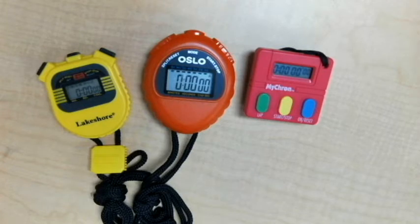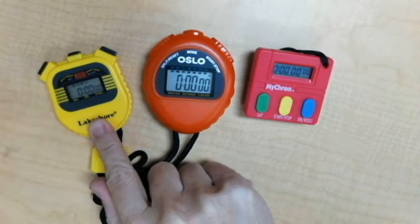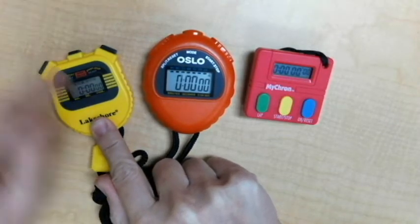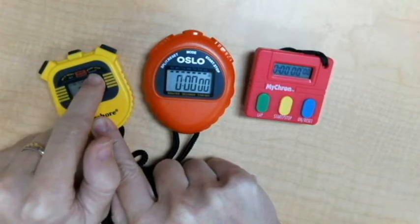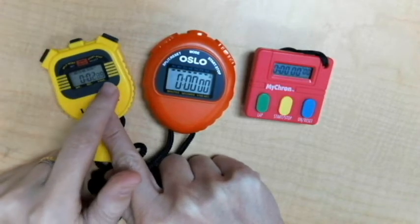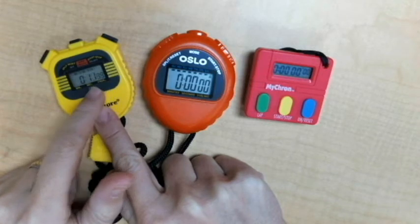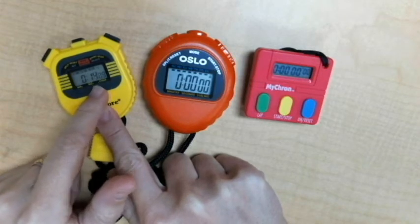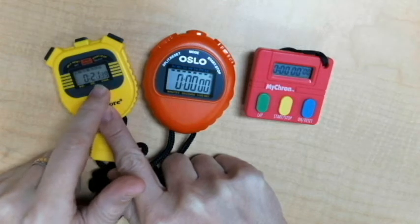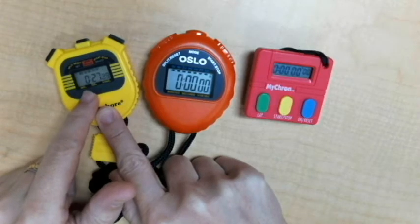Now I've got a closer look so you can see better. I'm going to start with the timer on the left. When I'm about to start an experiment and I need to test the time, I'm going to push the button that says start. As you can see, the milliseconds on the right are going super fast — counting all the way up. The seconds are moving too: 15, 16, 17, 18 — I can count those. Once we get to 59 seconds, it's going to jump over into the minutes.